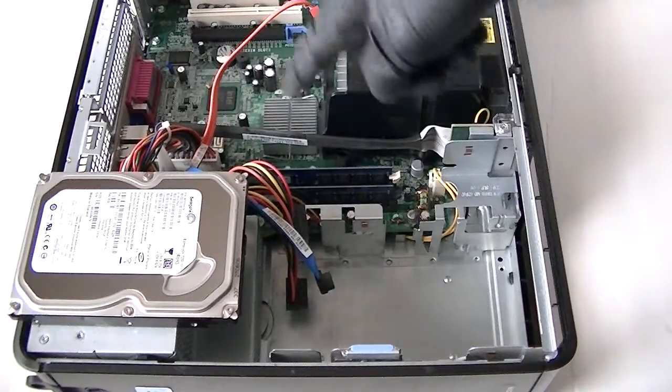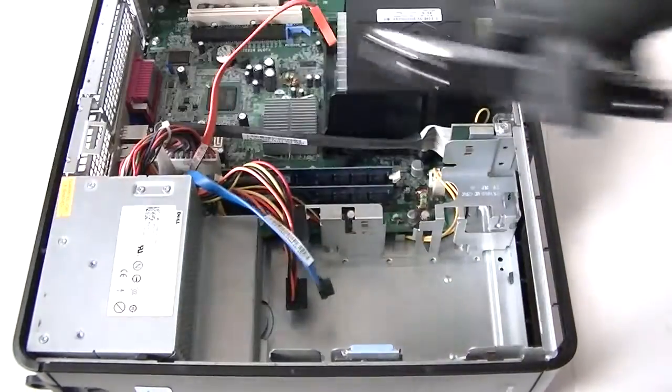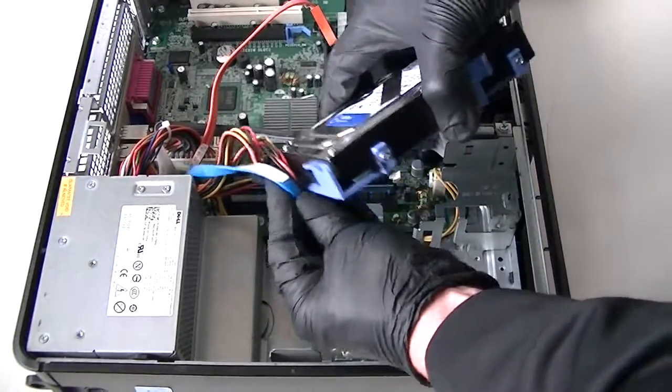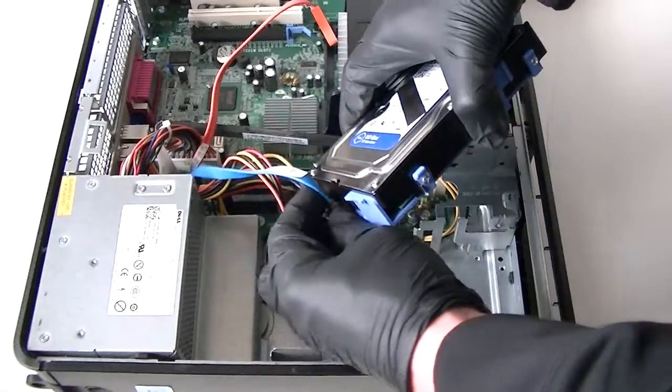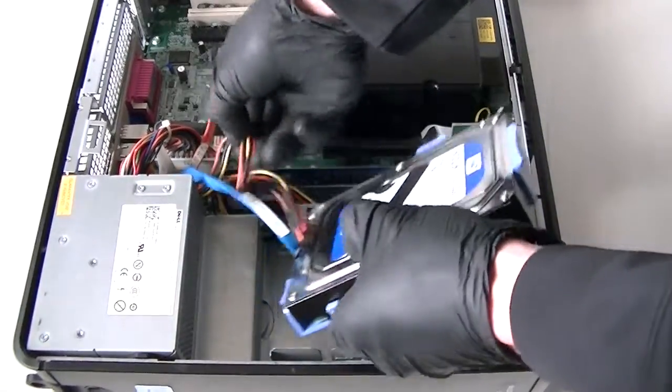Okay, we're installing 4 gigs DDR2 dual channel memory. Now we're going to install the hard drive right back with the caddy here and connect the power cable and SATA cable — just like that. Install it back, really easy.